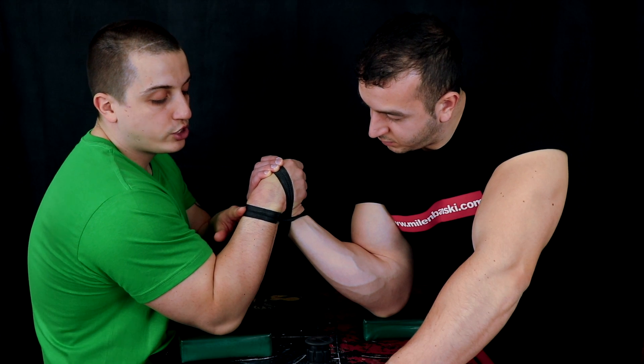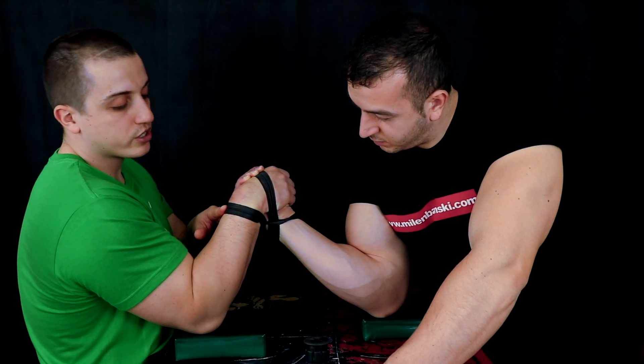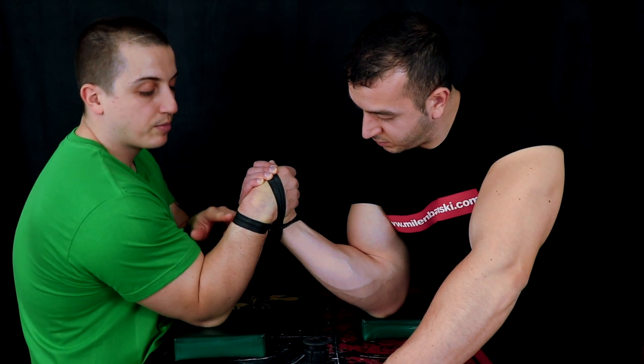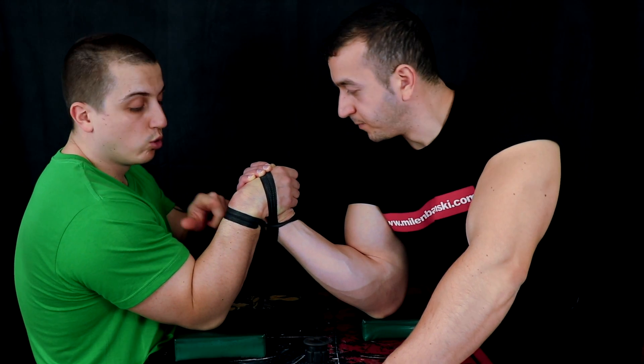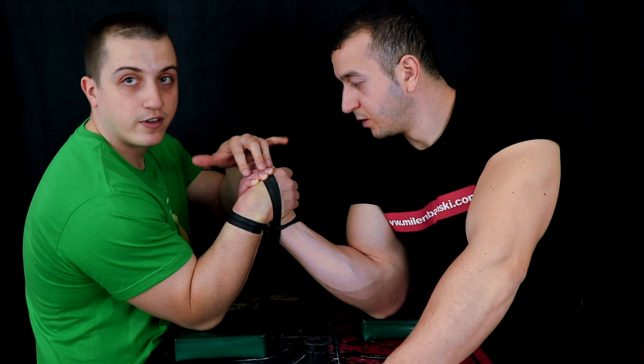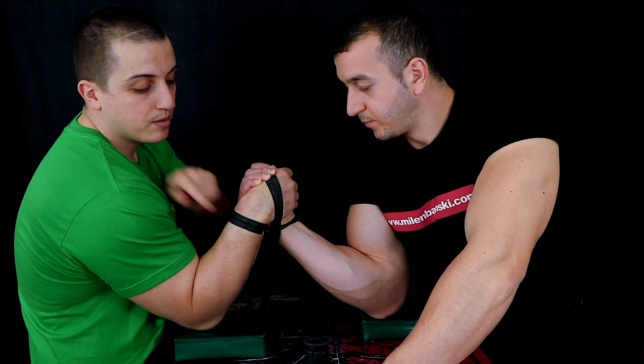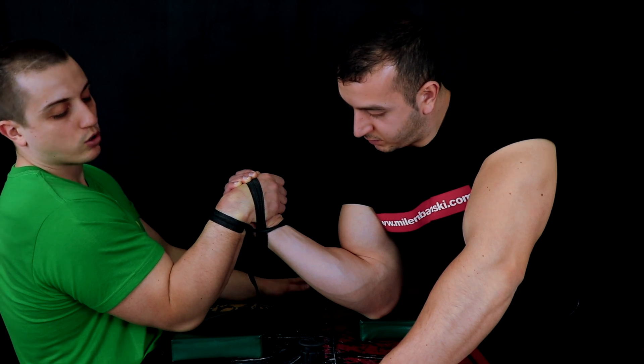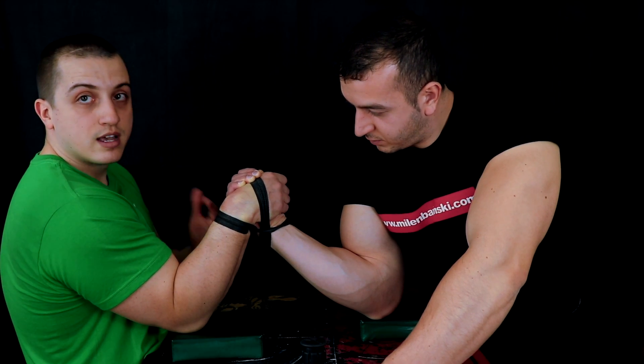If you want to top roll, you want good contact here — the strap is like a hook to your arm where you embed your force. For the defensive top roll, you pull not so much the fingers and arm of your opponent but you pull this side, focusing your isometric and dynamic strength here.